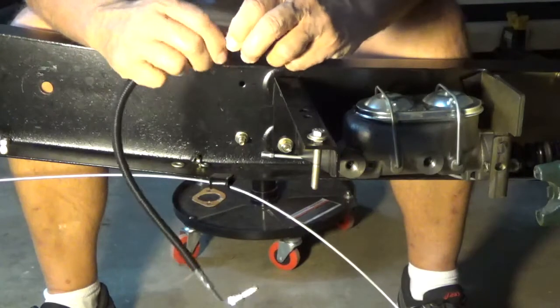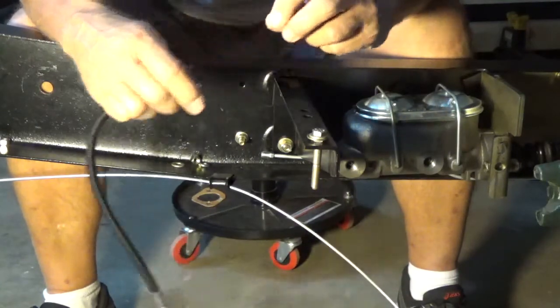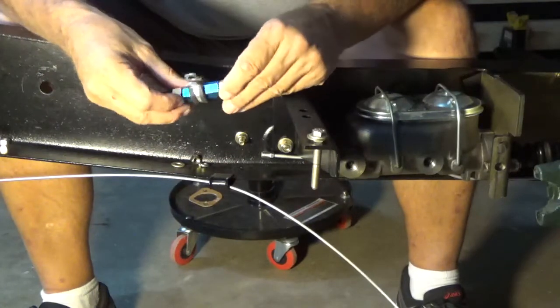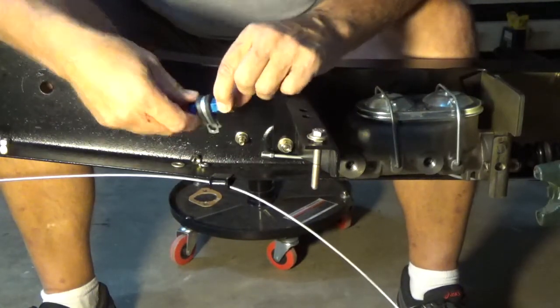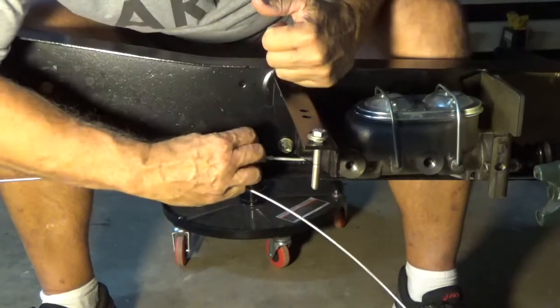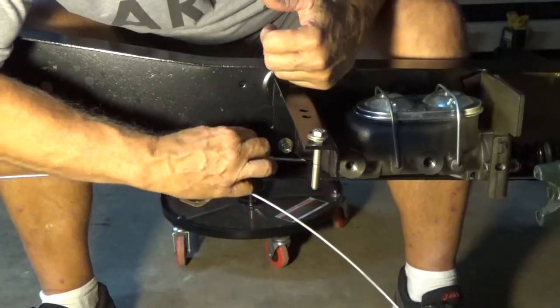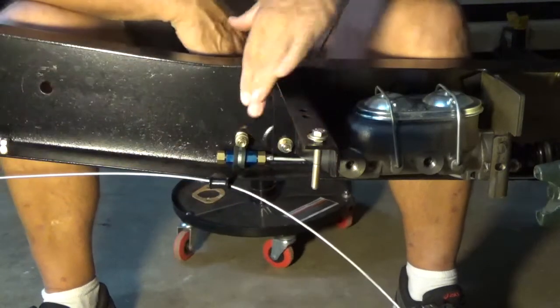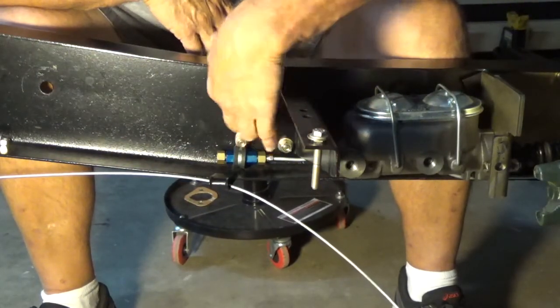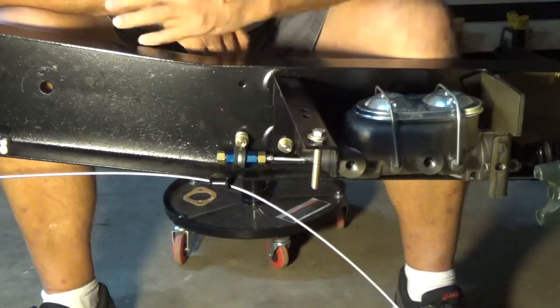I'm going to go ahead and take this off. Remember, the out goes toward the brake lines. That has my residual check valve secured to my frame right there, connected to the steel brake lines going up front.